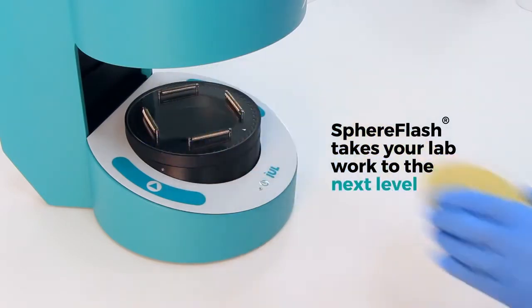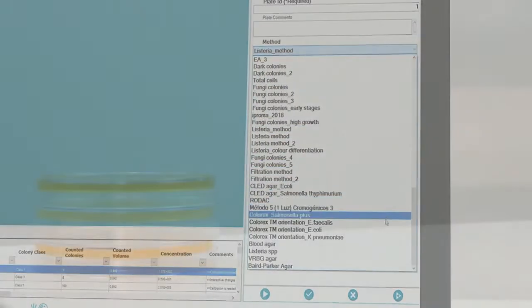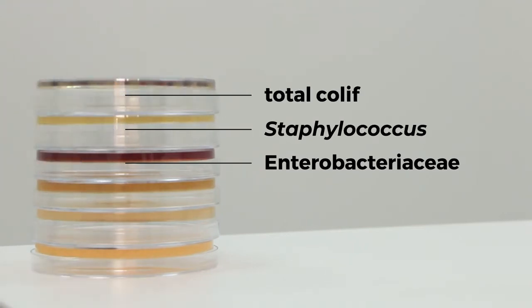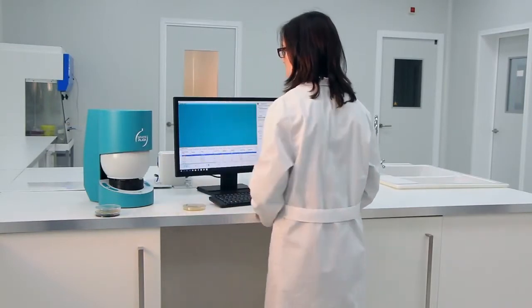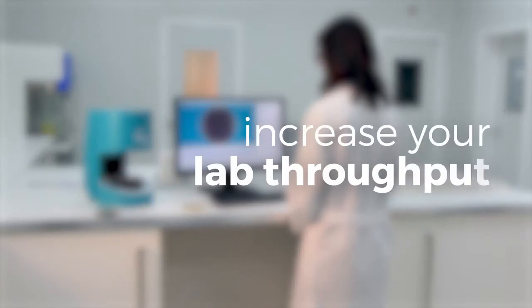The intelligent SphereFlash software automatically programs setup for most plates to be counted and includes several relevant preloaded methods, so that you can get started immediately without time-consuming formatting and input. Image capture and data delivery happens in the blink of an eye, eliminating an important bottleneck to increase your lab throughput.